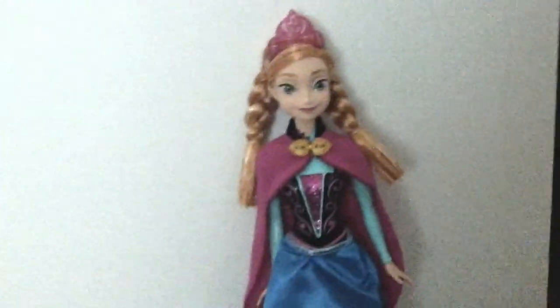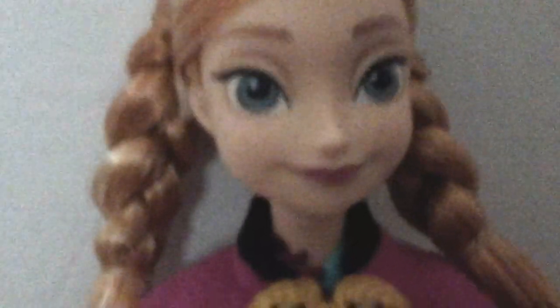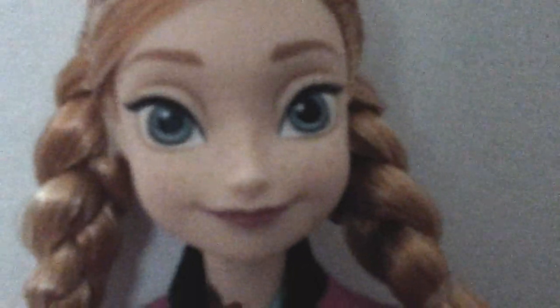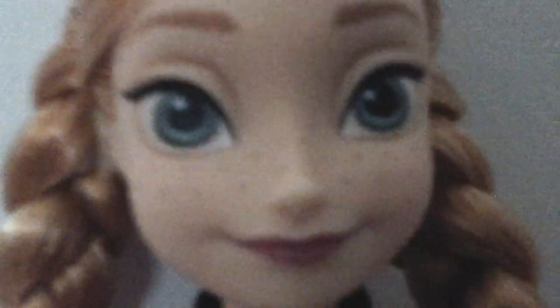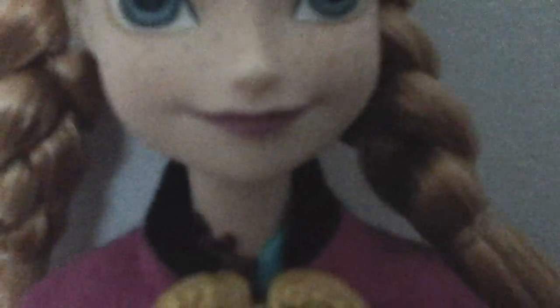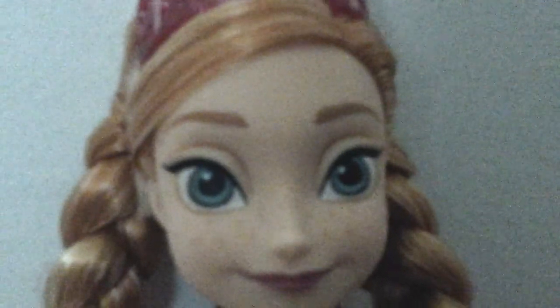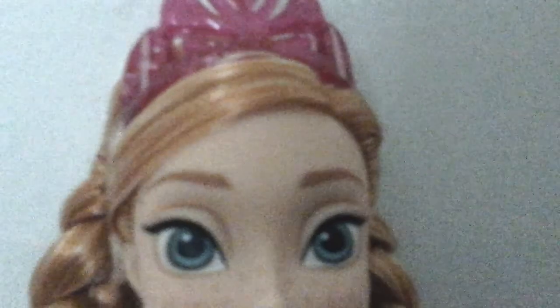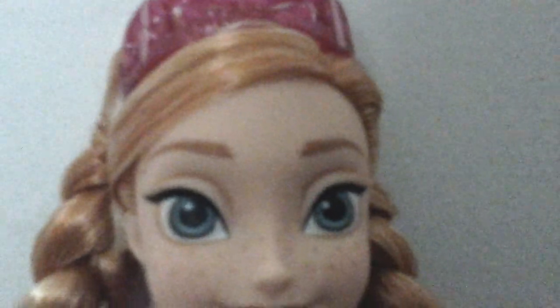So let's do a close-up review. Here is her face. She has green eyes and she's staring straight into your soul — nah, just kidding, she's really cute. She has like purple-ish, pink-ish lipstick, and there are her eyebrows. She has freckles. And for some reason she has a crown, which in the movie she didn't really have — she never actually wore a crown.